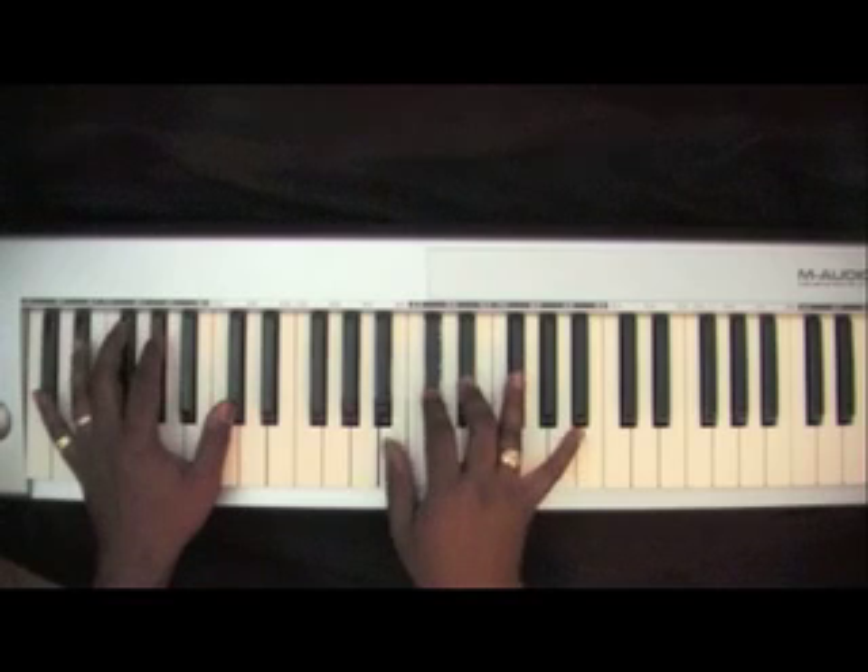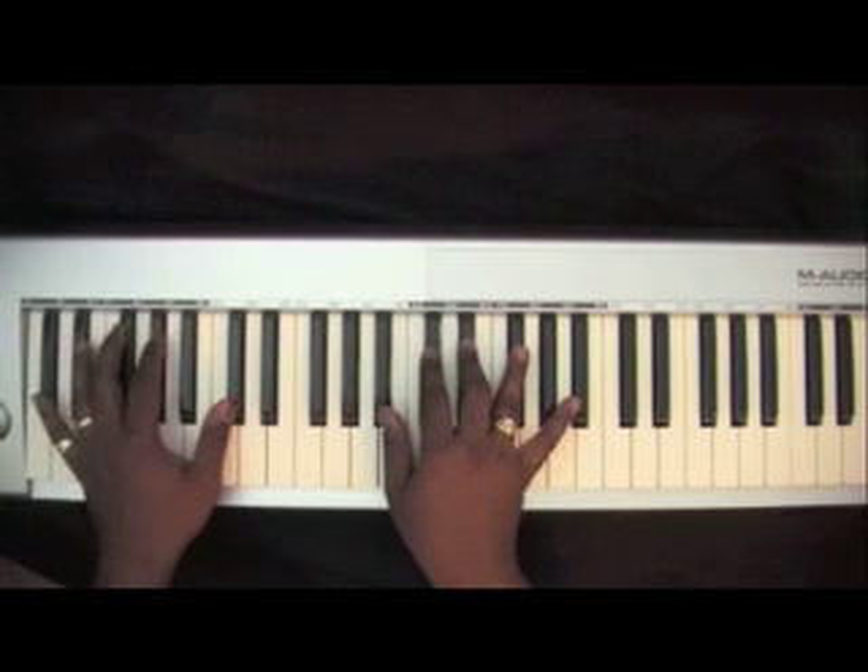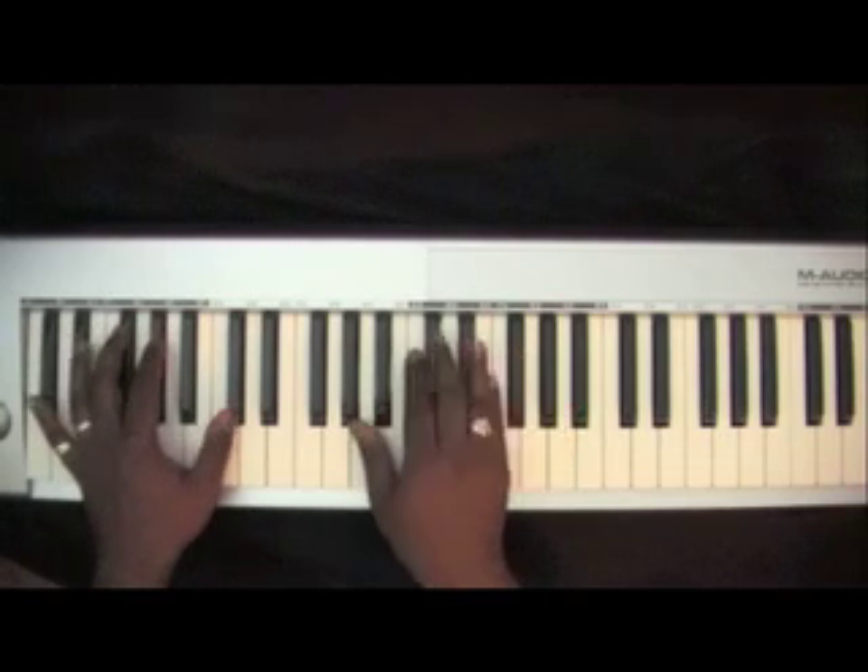Drop your thumb and your right hand down to the B-flat. Then go back to the beginning inverted D-flat chord.